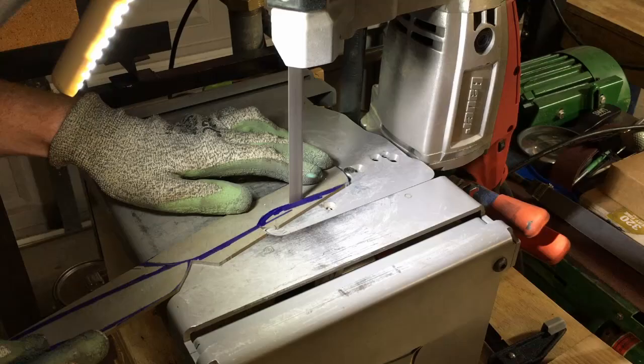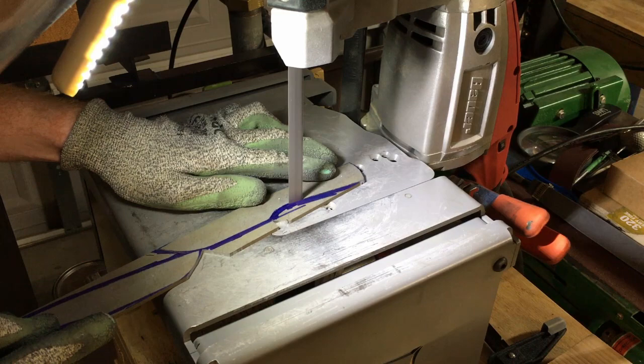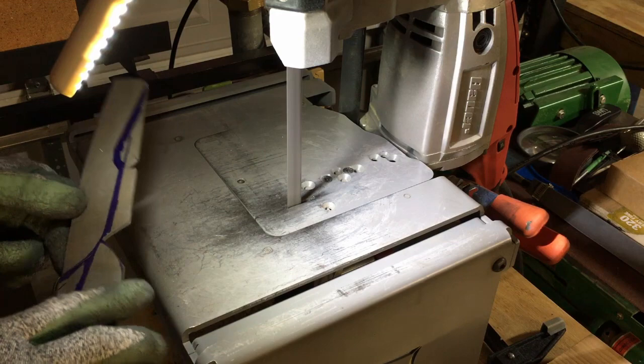For a stock removal knife maker, the alternative to this bandsaw is to use a cutoff wheel on an angle grinder for cutting out blade blanks, or drilling holes around the profile of the blade and then using a hacksaw to connect the holes. I've cut out blanks all of these ways and I greatly prefer this portoban saw.